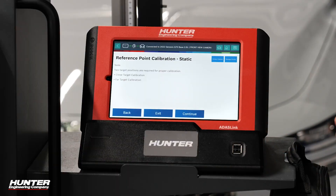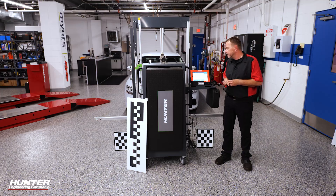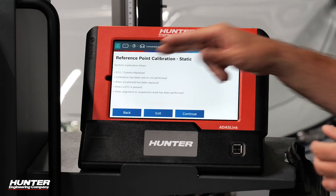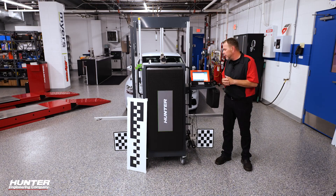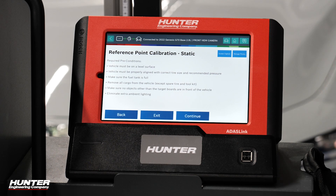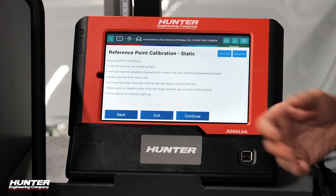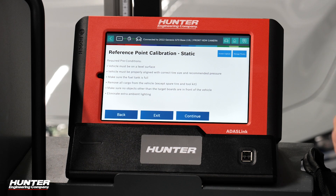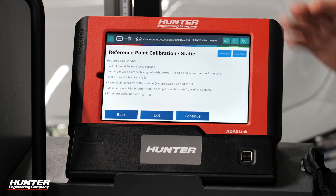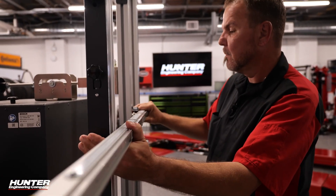Two target positions are required for proper calibration — a far and a near — and we're going to go step-by-step. Remember, you need to do a calibration when the camera was replaced or something happened, a DTC is present, something like that. We had our windshield replaced and the camera was actually removed. Do it on a level surface. Tire size, air pressures, fuel tank full, remove unnecessary cargo, and make sure no other objects are in the way. Make sure you have a lot of area around you. We're going to start with our guided tour summary — let's go ahead and install our center guide pin.